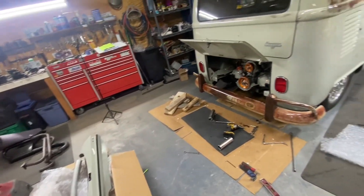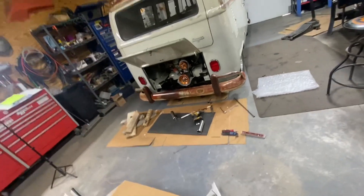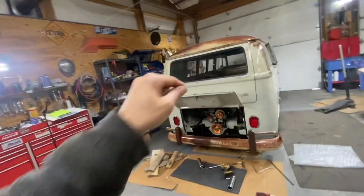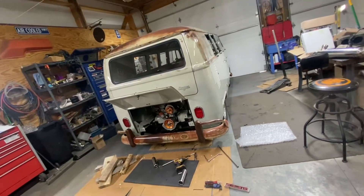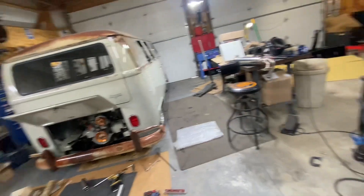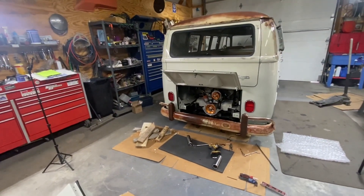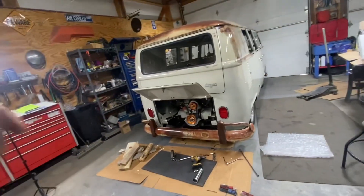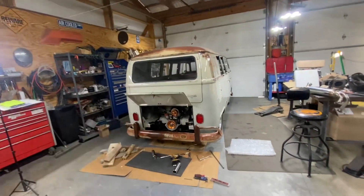I'll see you next week with a new video on maintenance for the bus. I'm almost done with the bus so stay tuned. See you next week with a video on everything we worked on here in the bus.